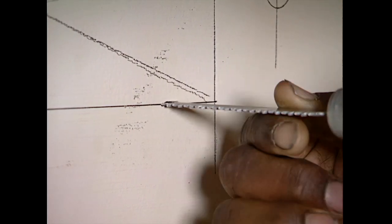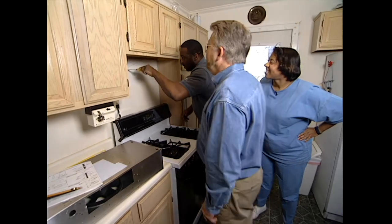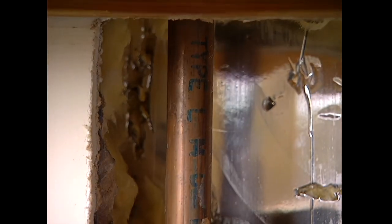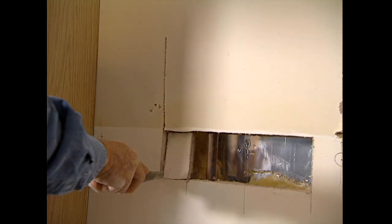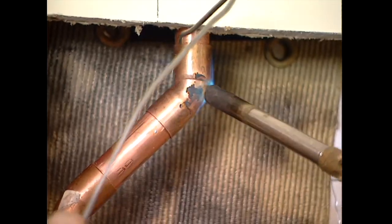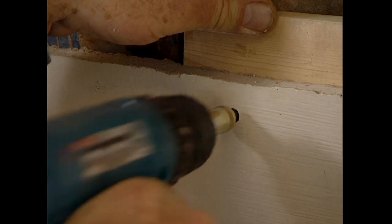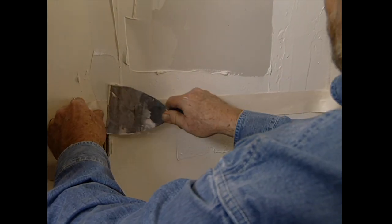Using a wallboard saw, Johnny cuts along the lines we've drawn. As is often the case with home improvement, the empty space we expected to find behind the wall is occupied by a copper water pipe. The only choice is to detour the pipe around the opening. To do this, we remove the cabinet and enlarge the opening in the wall. While the wall is open, we run the new electrical wire for the range hood, then reroute and re-solder the copper pipe. To close up the opening, we attach one-by-three cleats to the inside of the wall at top and bottom, secure new wallboard to the cleats, and patch the seams with joint tape and compound.